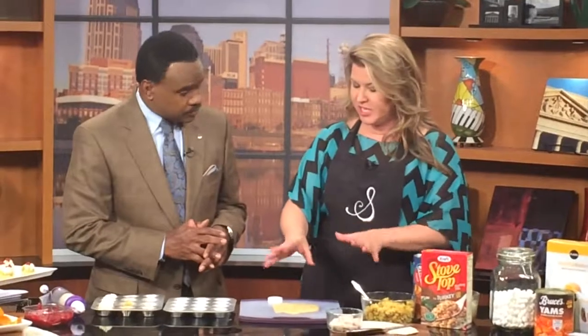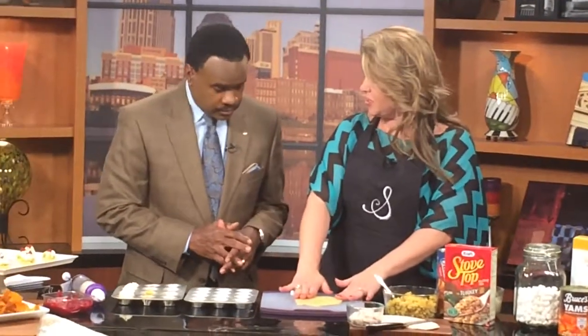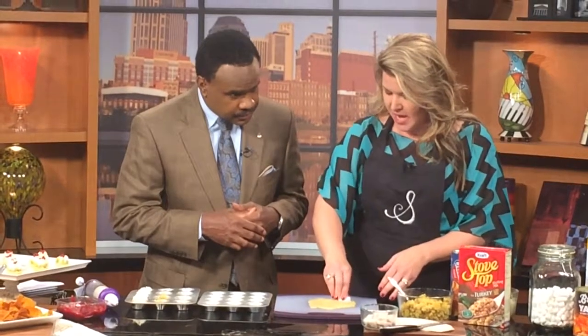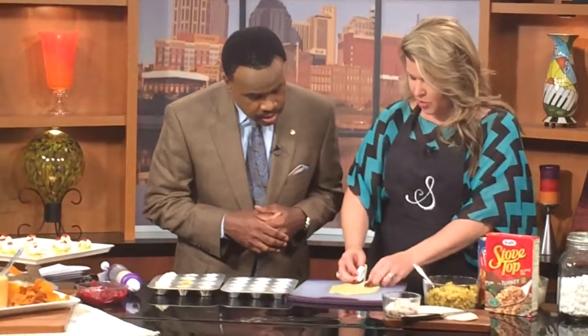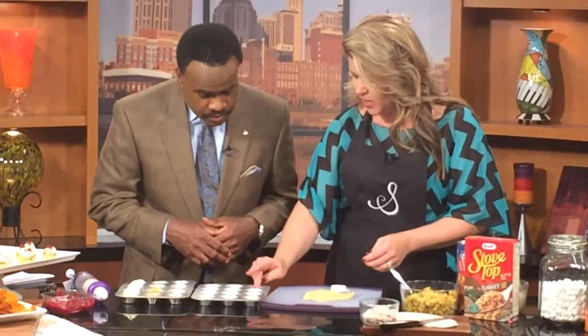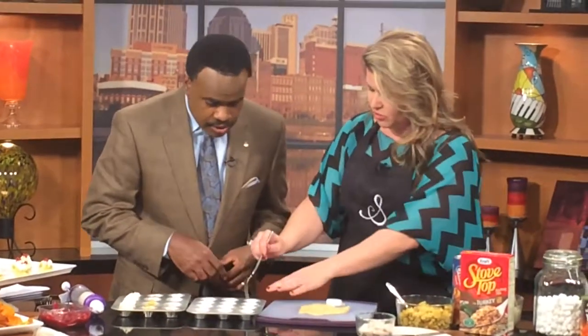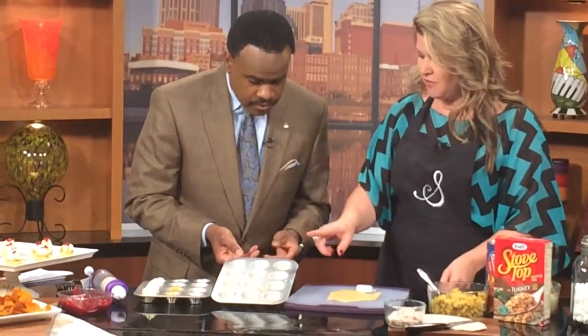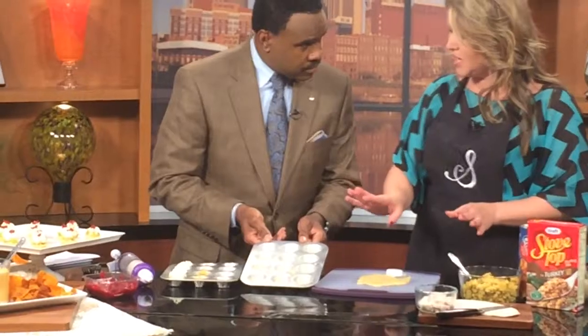We're going to do our Thanksgiving in a Bite. Basically it's a crescent roll that we've rolled out — everyone loves crescent rolls on Thanksgiving. I'm just taking a bottle cap to cut a little circle, and you put that in the bottom of a mini muffin tin. We put the crescent roll in, and that goes in the oven for just three minutes to pre-bake it.